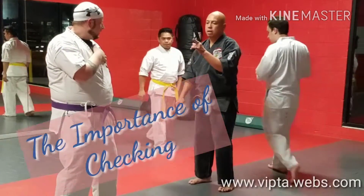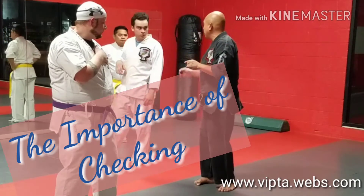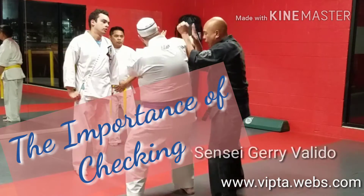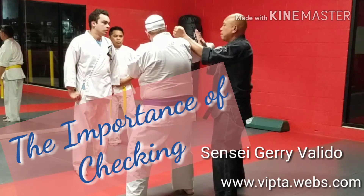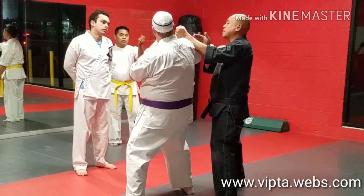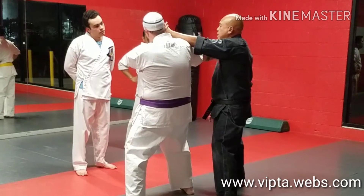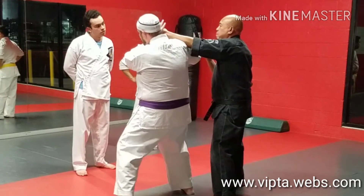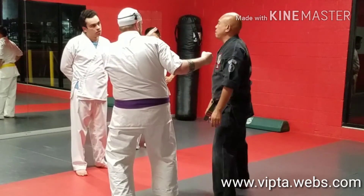This happens a lot in many techniques, where the second hand has to hit covering. What if I miss? What if for whatever reason he blocks it or comes and checks it, and I don't have this up here. In his panic to get away, as he backs up, bang — it's going to come right through my face again.